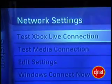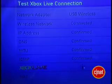Your ISP should tell you whether it's WEP or WPA, or you may know because you set it up yourself. When prompted, select test Xbox Live. If the test passes, you're on your way to internet connectivity.